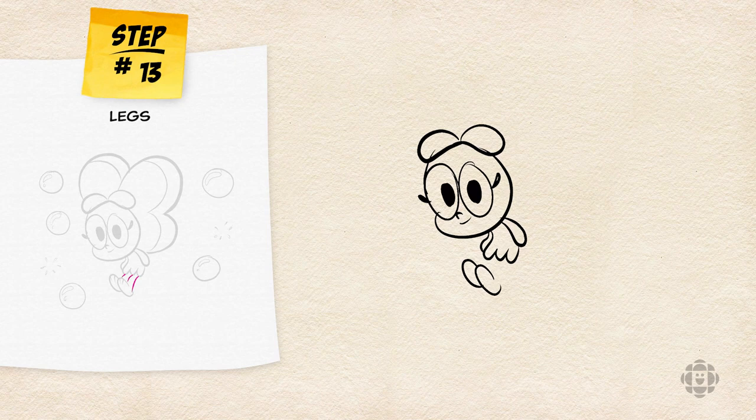Next, we're going to connect those two letter C's to Baconberry's grass skirt with three curved lines. Now that we see two little flippers for Baconberry's feet, we're going to go inside and draw little lines for those little fish lines that you see sometimes.